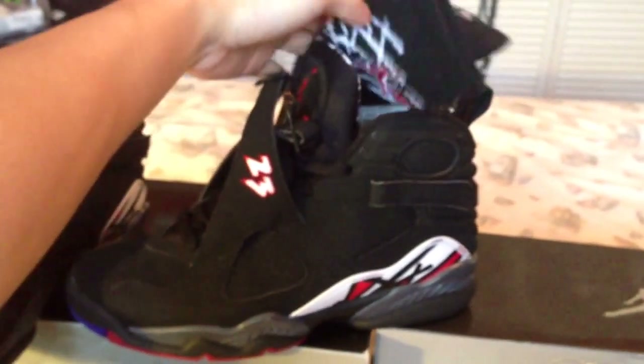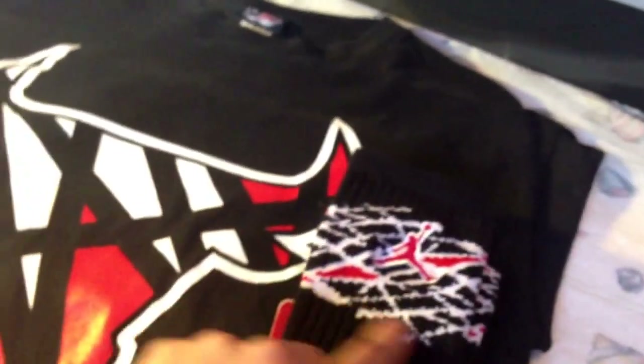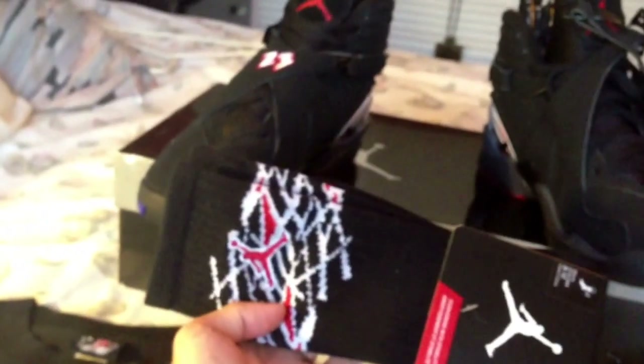Crew socks — just whenever I'm wearing these shoes with shorts. I also got this Chicago Bulls shirt right here that has the same pattern, those lines. I think these socks were made for the Retro 8s, so whatever — I got those.